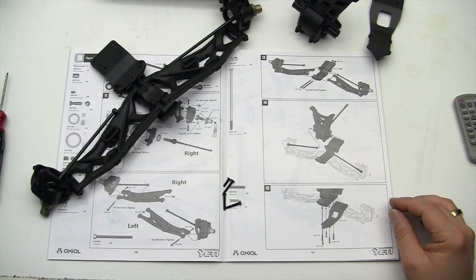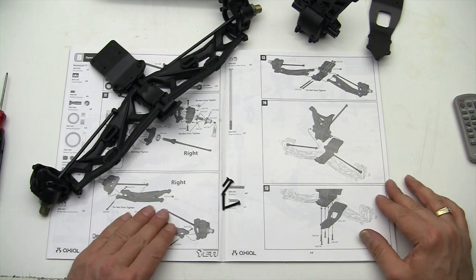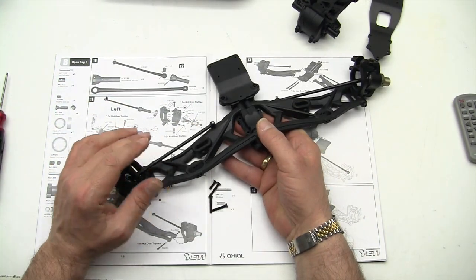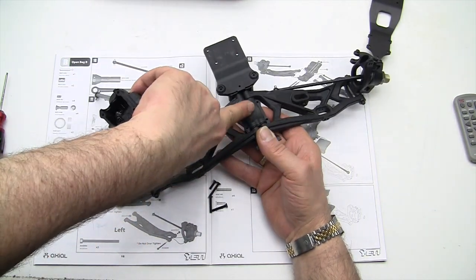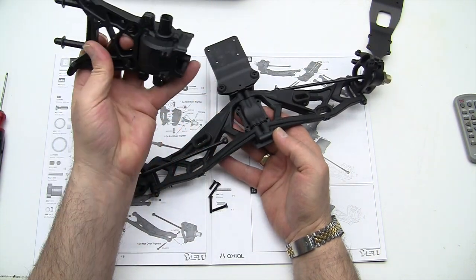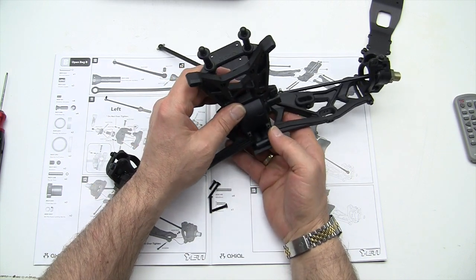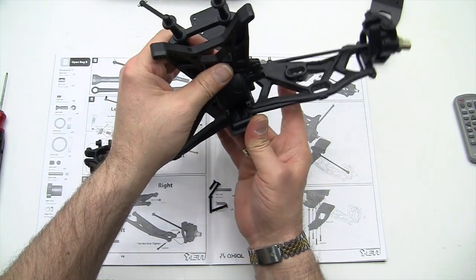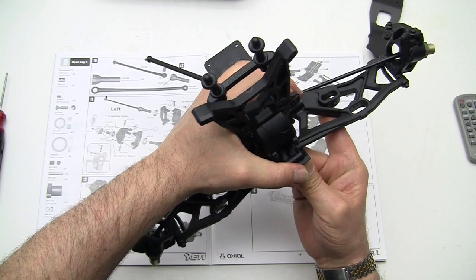Steps 14 and 15 we're going to combine together — they're really kind of the same step. Go ahead and grab your front assembly and take your front diff assembly. You can see there's kind of a notch here that's going to slide right on top of the diff and set right into place. The directions show putting the dog bones in but they're just going to fall back out, so we're not going to do that.